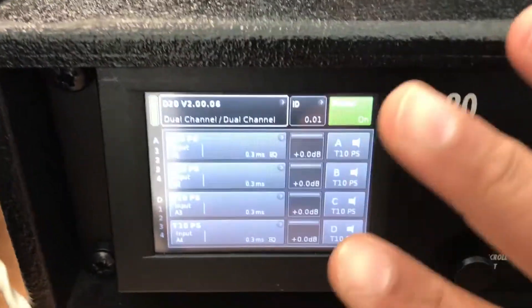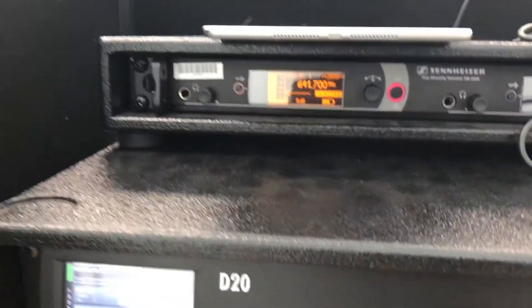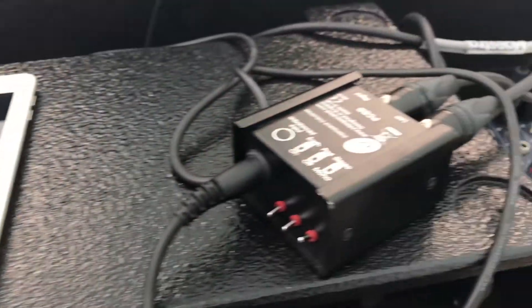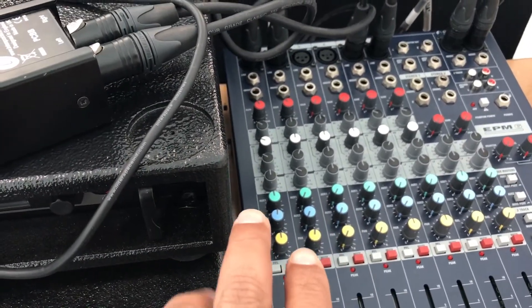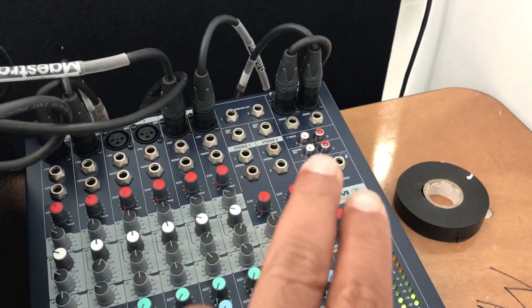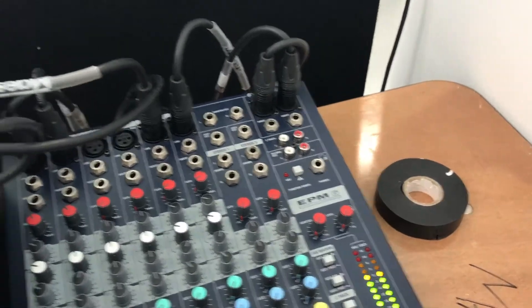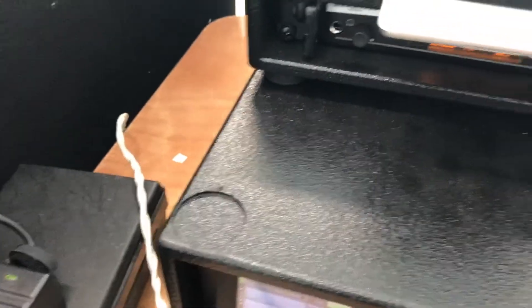This is how you configure your speaker type on the D&B D20 amplifier. I have connected the iPad via a DI box to this mixer. I have connected one microphone to the mixer and I am using Sennheiser receivers. Then I am taking two outputs — left and right — from the mixer going to the D&B amplifier. I will show you on the back how I have connected it.